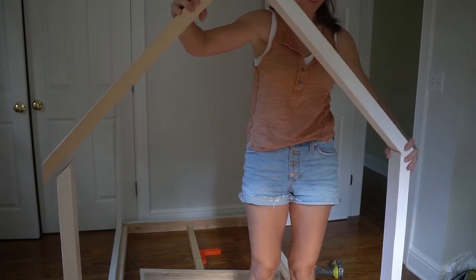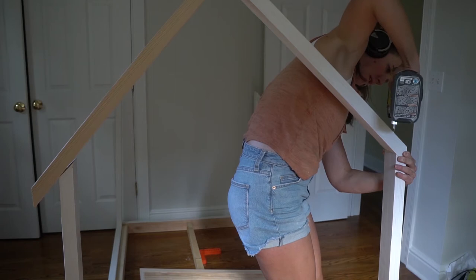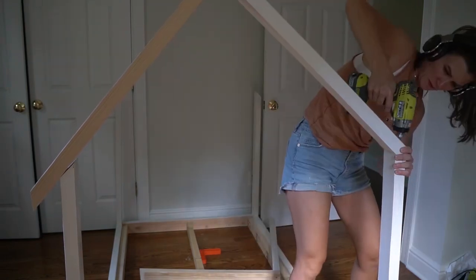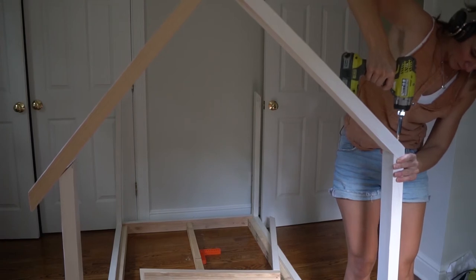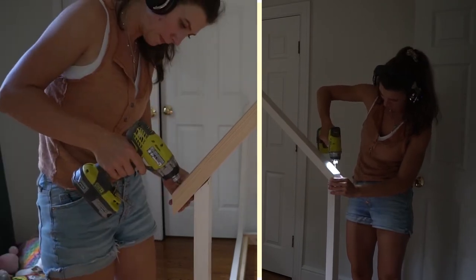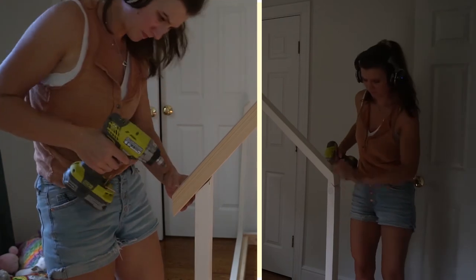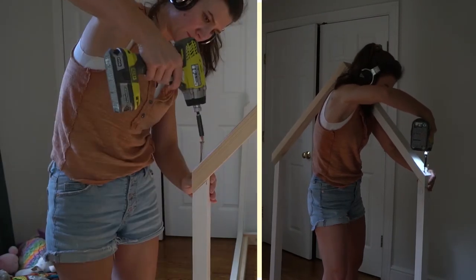One side is ready! To attach the roof to the poles is a bit tricky — if you have a helping hand that would be perfect, because another person could hold one side while you're drilling the other. It still works if you're doing it by yourself — I just attached one side and then went to the other side. To attach the roof, I used 2.5 inch screws, pre-drilled a pilot hole, used the countersink bit, then drove the screw from the top down. Make sure you measure the screw so it doesn't come out the other side of the pole.